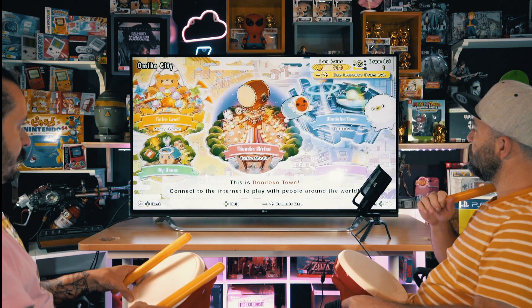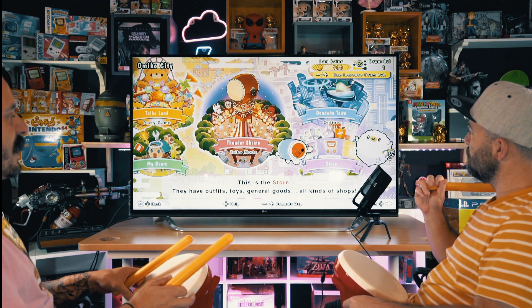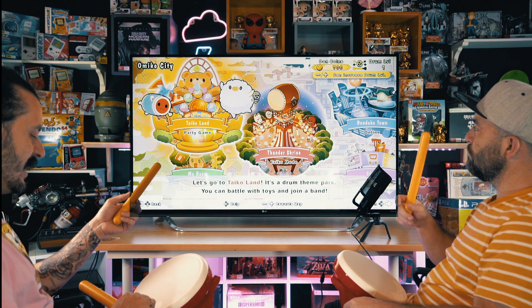You can go online as well. You can play Donkoto Town — obviously the store where you can actually buy outfits and other kinds of stuff. That's what we just played, which is two-player playable. Let's try Taiko Land and see what that's all about.